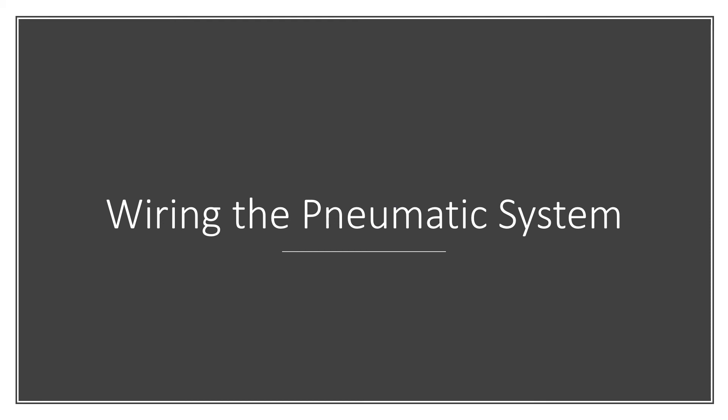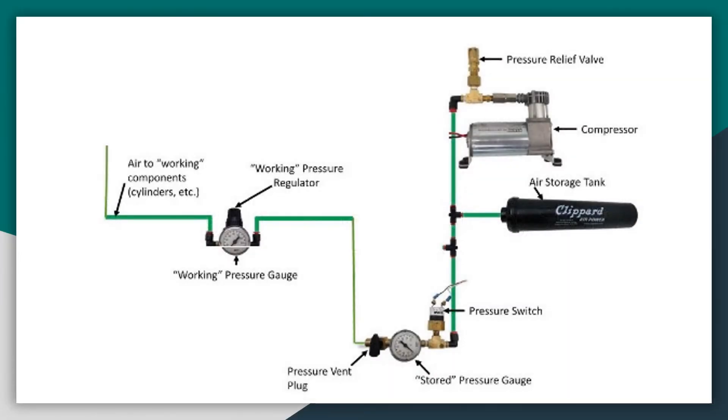Now I'm going to go over the wiring of the pneumatic system in terms of air hoses. First, pressure is compressed at the air compressor. Generally, we connect the pressure release valve directly to the air compressor. Next, the air travels through and is stored in the air storage tank. Somewhere along the line you have to have these components: the pressure vent, which is where we can vent the stored pressure when done; a stored pressure gauge, which is in the rulebook and they will inspect for it; and the pressure switch, which tells the system when it reaches 120 psi.